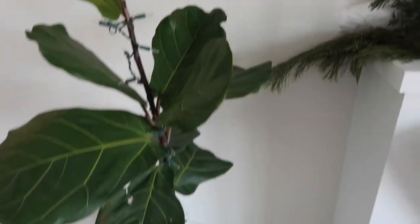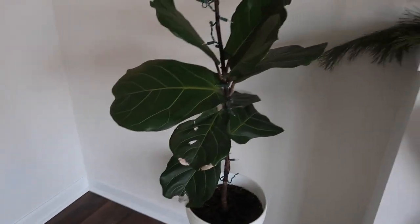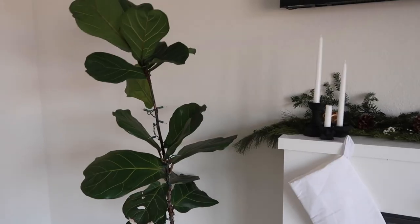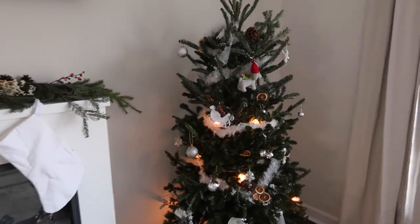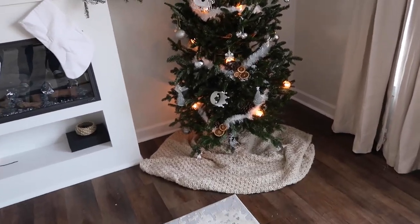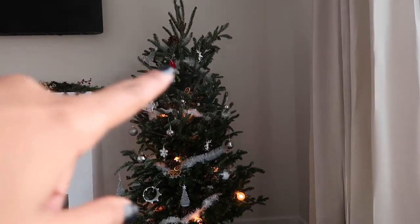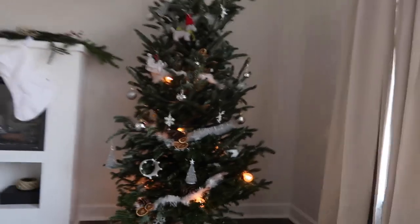Before we got our Christmas tree, we actually put lights on this fiddle leaf fig — she's doing pretty good, a little dry, but I'd rather her be a little dry than have root rot. And we got our tree! She's small, she's cute, she's not a statement piece, and we still need a topper and more lights up top.